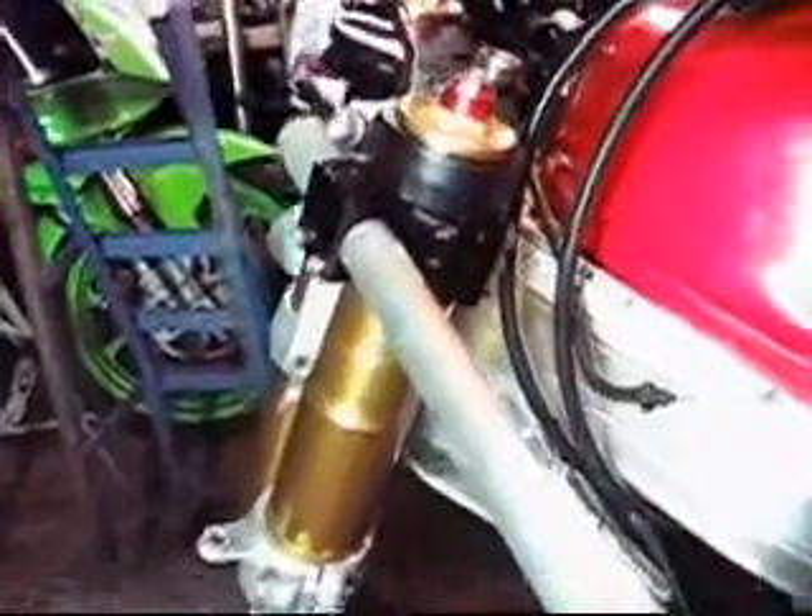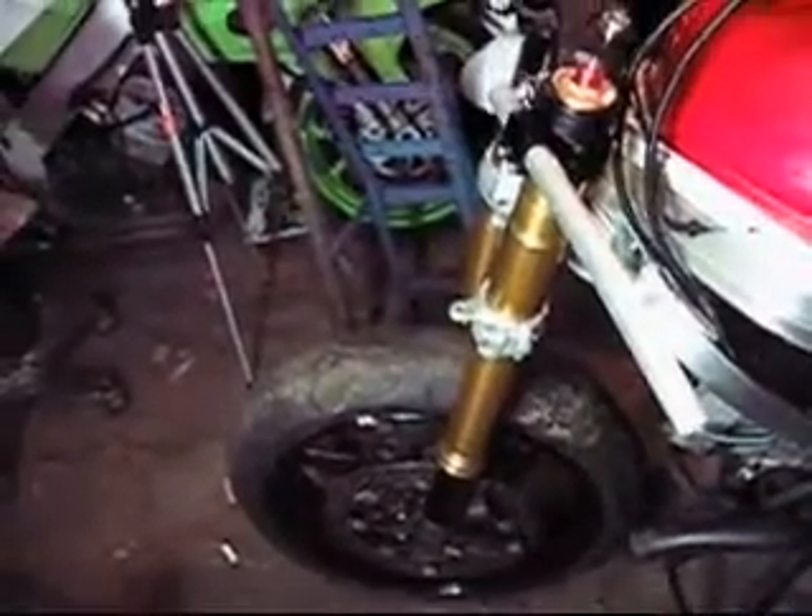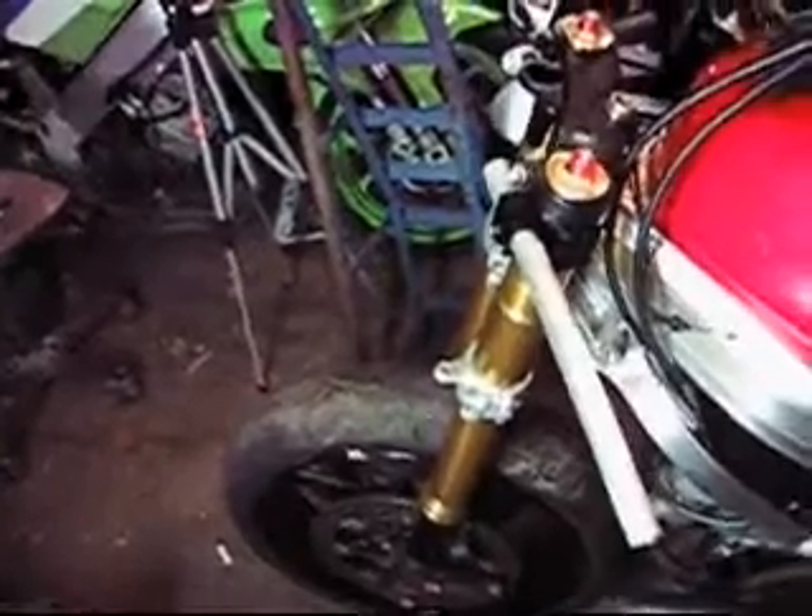There we have it. That's the Gixxer front end with the adjustable FTP Stunt Bars. Front wheel is installed. Just going to do the brakes.